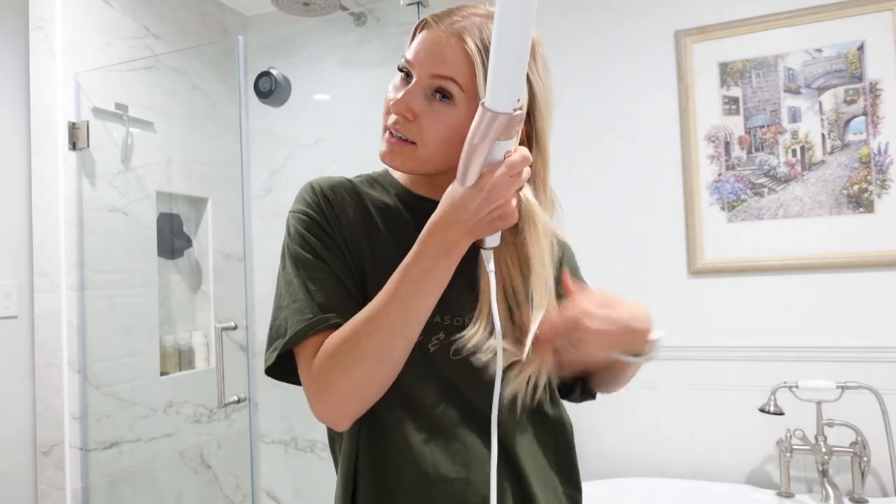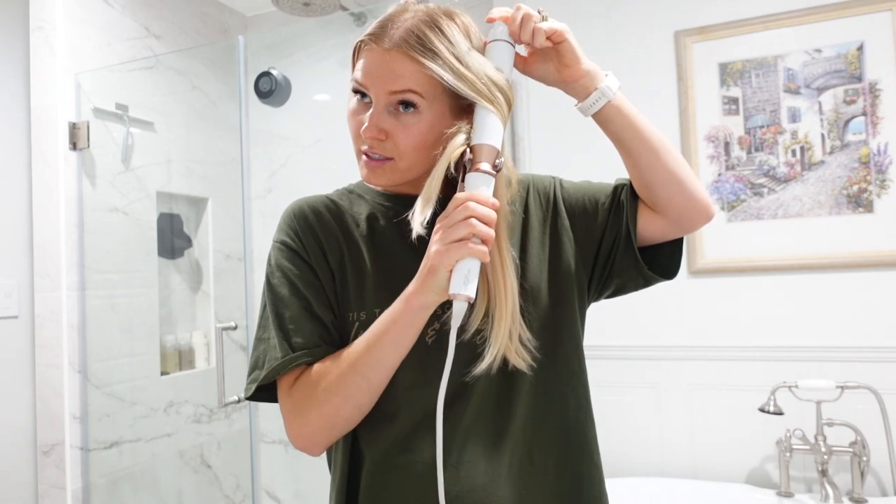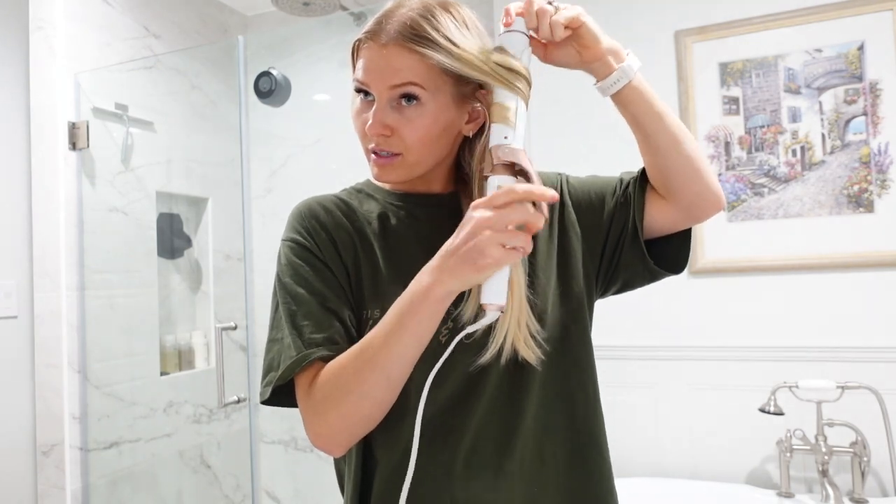I'm going to go ahead and give it a few curls to get a nice loose curl look.